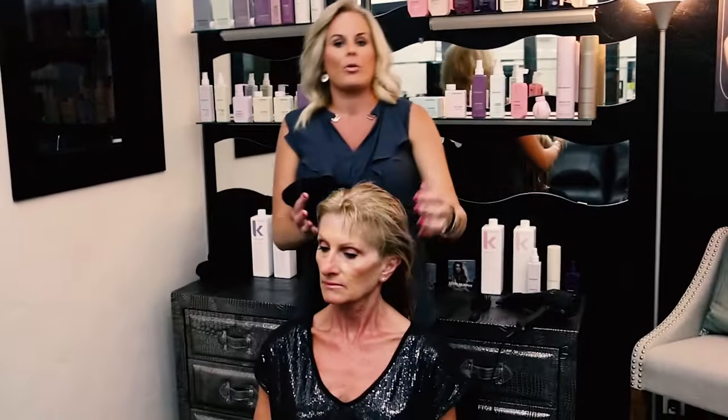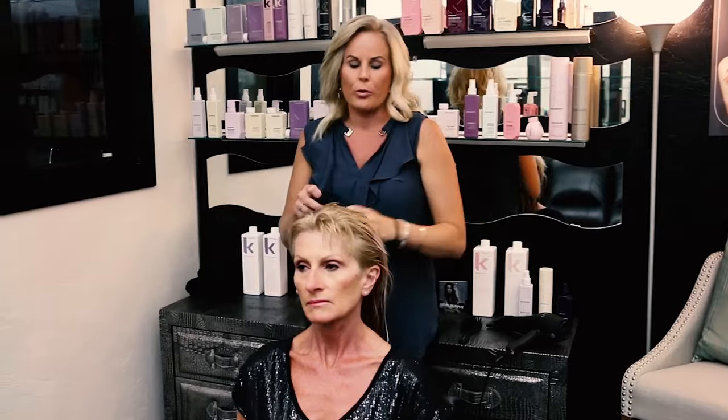First off, you want to make sure before you put any product in your hair that you really go through and towel dry your hair really well. What that will do is it'll help distribute the product evenly and you won't be wasting your product as it's dripping off. Plus, when you blow dry you don't want a lot of moisture in the hair because it's just more drying time and more heat on the hair.